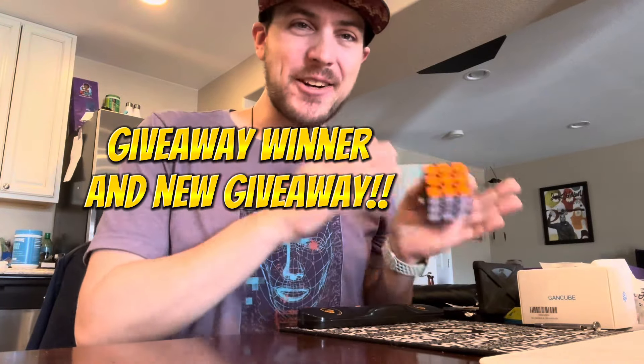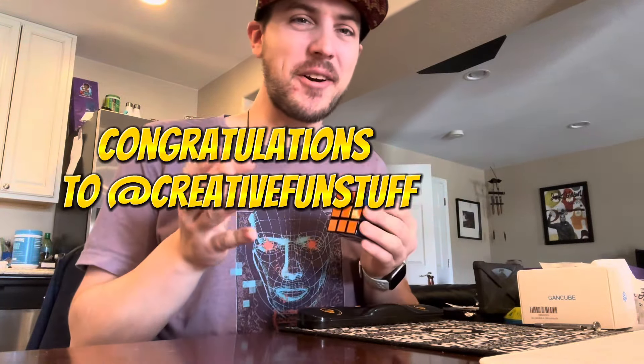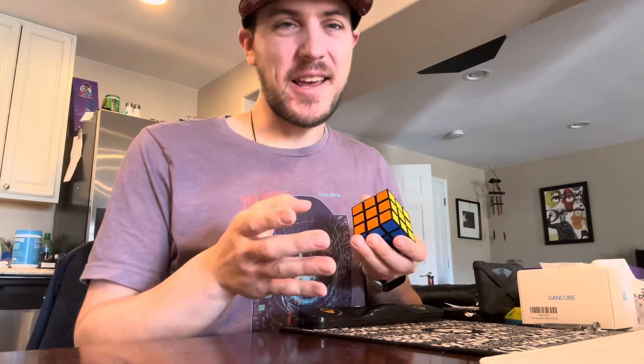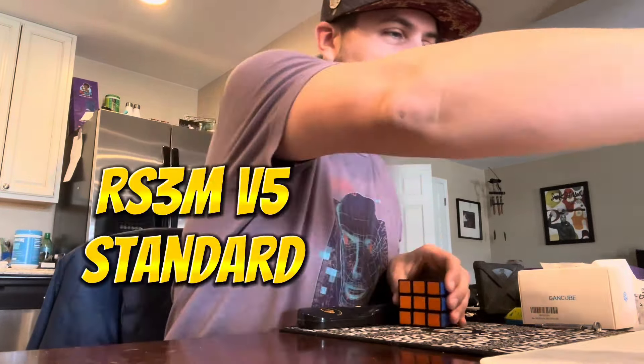Real quick, I want to say congratulations to our winner for our giveaway. It's long overdue, but 'at Creative Fun Stuff' is our winner of our Yushin Little Magic 2x2, and I want to say congratulations to you. That's going out today.